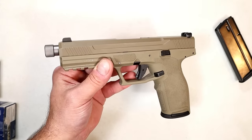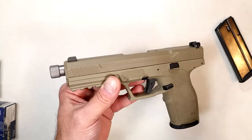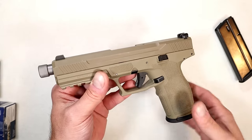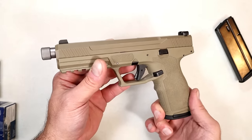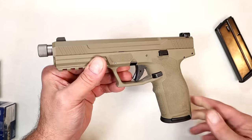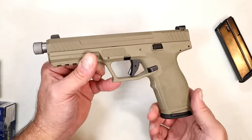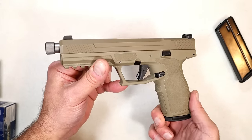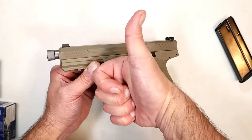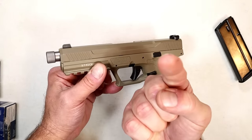I look forward to getting this to the range and running it through its paces. I love the 5.7 because there's no recoil — it's super noisy with a huge muzzle flash, but it's super fast and a ton of fun at the range. I look forward to range time with this 5.7 Rock and taking you guys along for the ride. If you like videos like this, please subscribe and share — I always appreciate the thumbs up. Thanks for watching and you guys be safe.